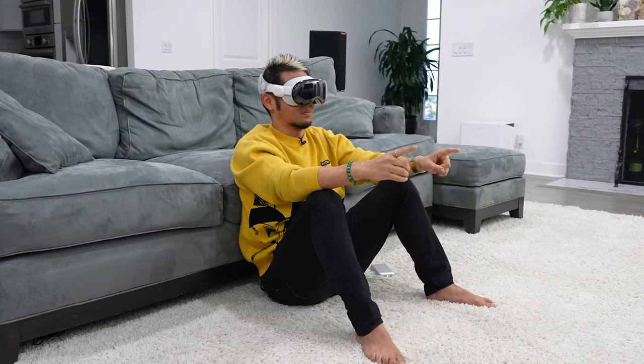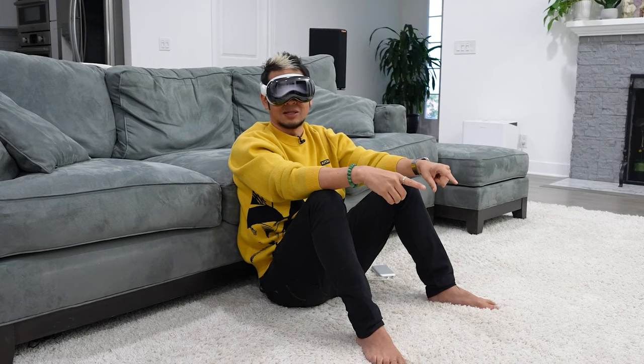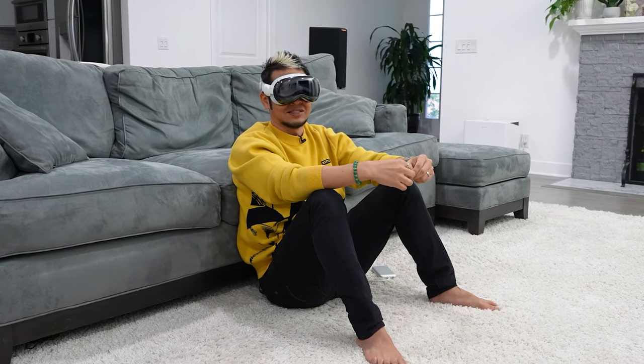The very first thing I'll tell you is the setup — it's pretty simple and straightforward. You've seen other videos from people like Brian Tong and iJustine; the setup process is pretty straightforward. Now when it comes to using it, this is where I think we should start talking about what the design choices are from Apple.